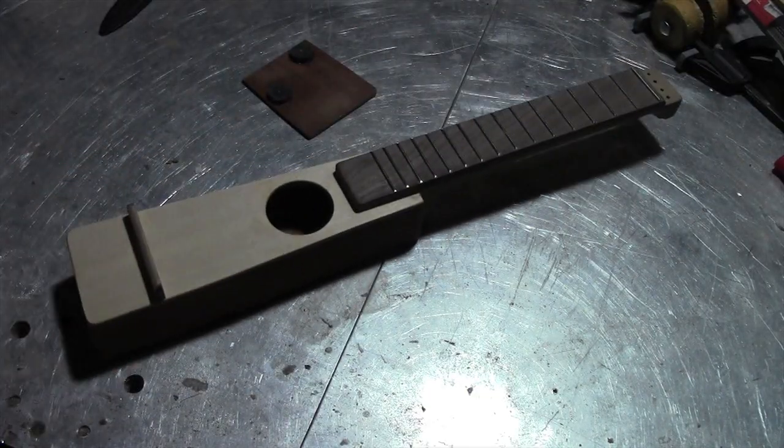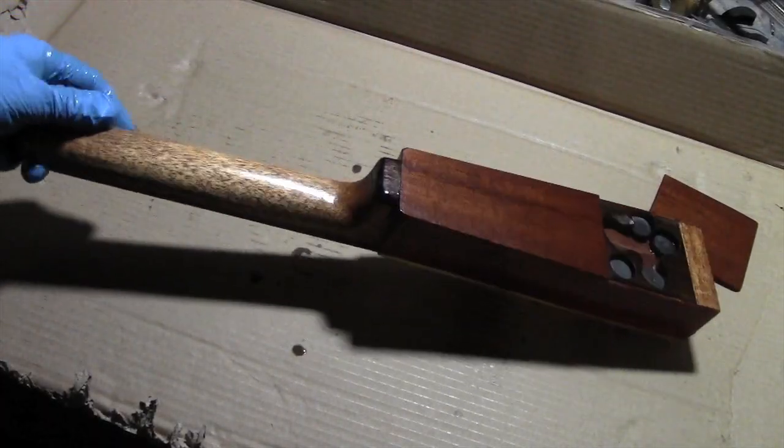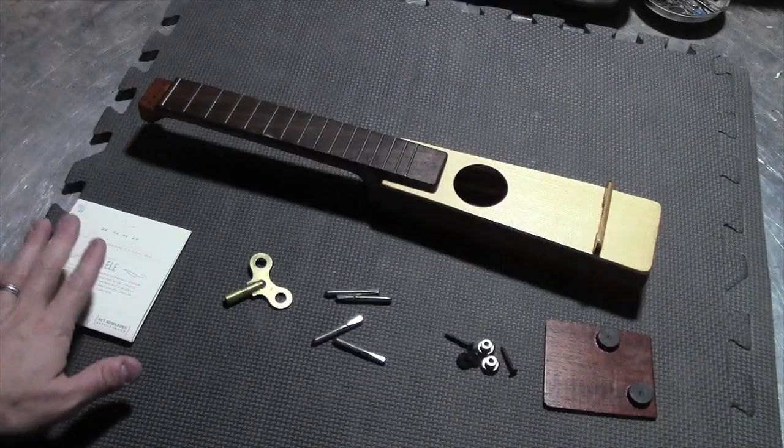It's time to apply some true oil. A couple coats of true oil have been applied to the uke. It's time for strings.